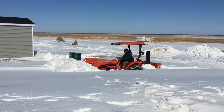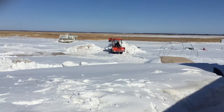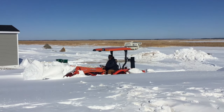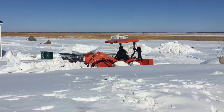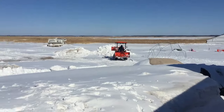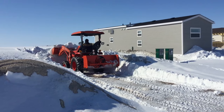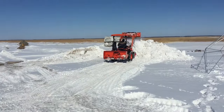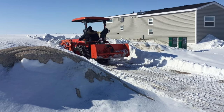The snow built up pretty high, but you can see the tractor makes quick work of it. It's actually kind of fun digging through the drifts. There's a lot of power on this Kubota. It's going to take a while to dig out this amount of snow, but at least the weather is good.